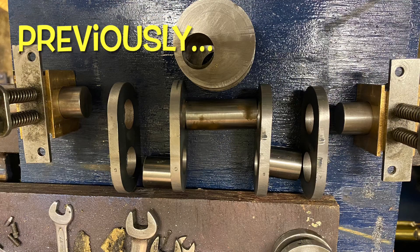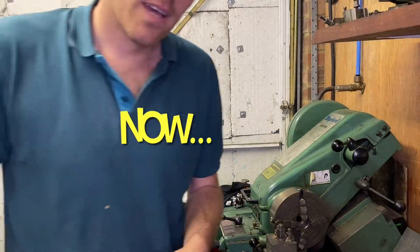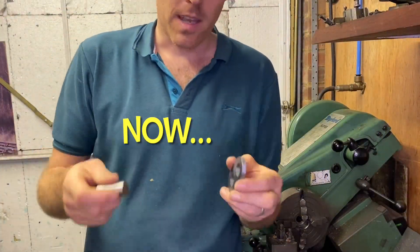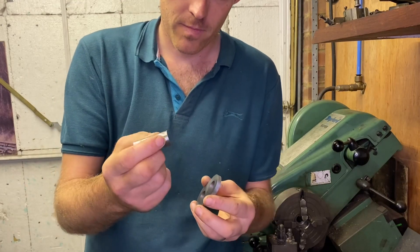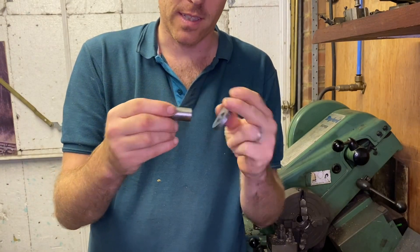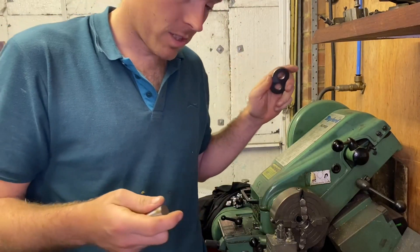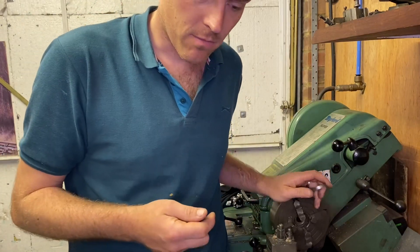This is where we were last time, with all the bits made or started to be made for the crank axle. Having made the bits of axle and cut them to length, I now need to turn the ends down to be a press fit into the webs. Unfortunately my three-jaw chuck doesn't run true enough to ensure concentricity.